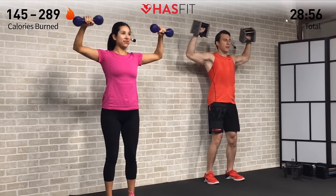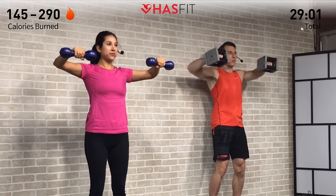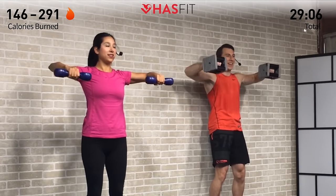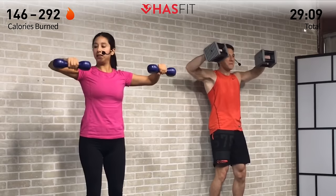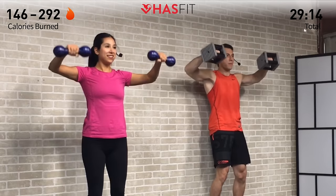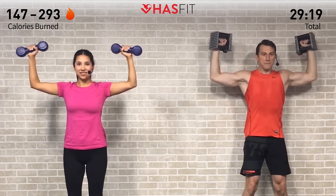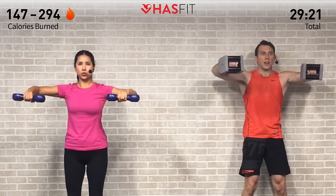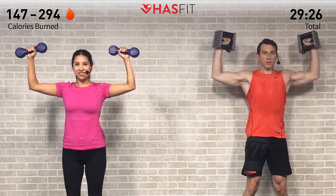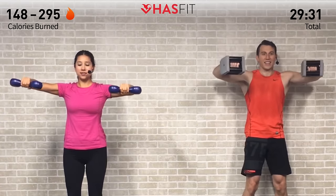Pull back from your hands while keeping those elbows up. This one's all about being under control — it'd be much easier to fly through these, but don't do it. Come on, fighting through that burn. You are stronger than that burn right here — prove it to yourself. What brought you here today? Rep by rep, fighting through. Hasfit Tribe, let's go — five more, come on, fifteen in total.